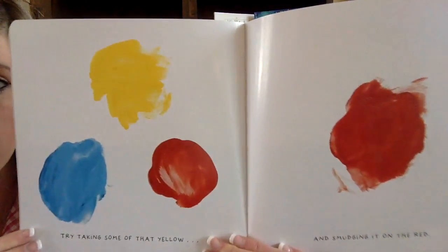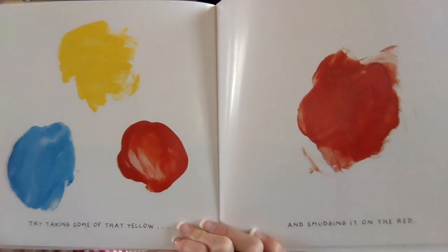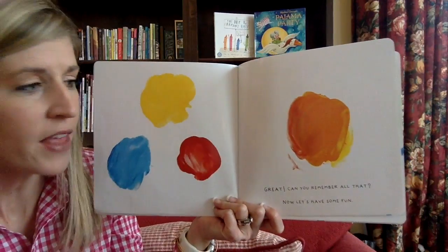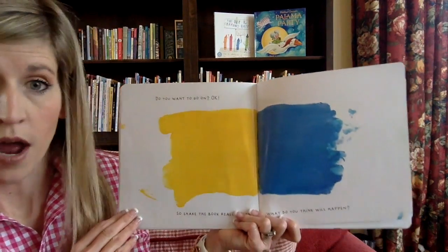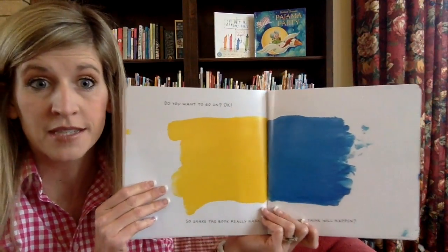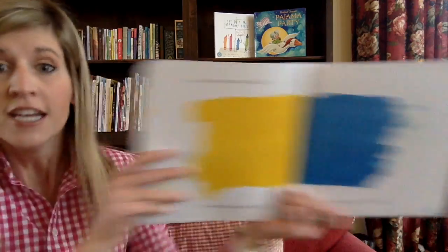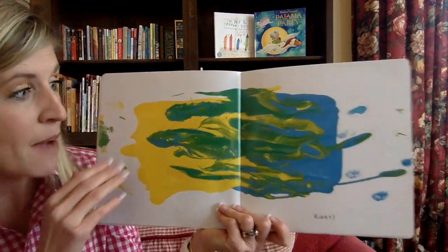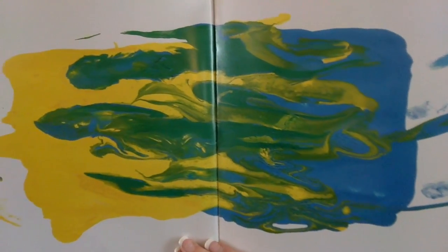Try taking some of that yellow. Do you have the yellow on your finger? Smudge it on the red. Are you doing it? What do you think is going to happen? Can you remember all that? Now let's have some fun. So shake the book really hard — what do you think will happen? I'm going to shake it for you because I'm the one holding it. Maybe while I'm shaking it, you shake your body. Ready, set, go — shake! Good job, that was good shaking! We have yellow and blue and where they went shaking together, we got green!